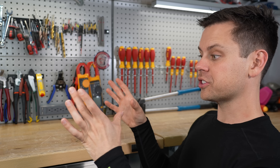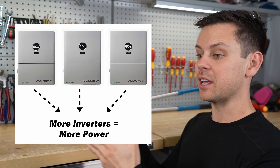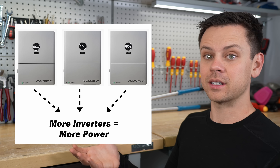If you want a larger system, you have to add more inverters and make them talk to each other so they work together. Then they can create more power and there's a larger capacity for loads.